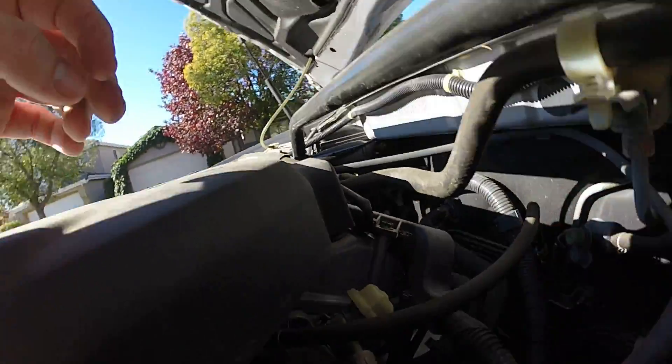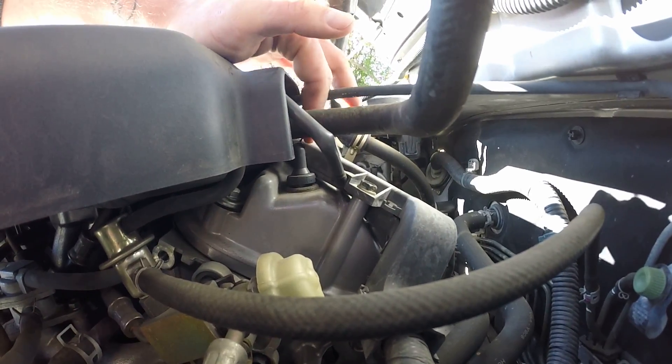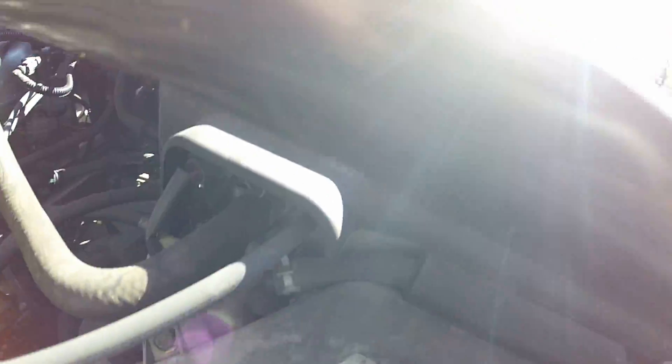PCV valve right here on the valve cover — the rear valve cover. Really easy to come out, it pops right out. The hose has a little hose clamp on it. So if you wanted to change this one, it'd be super simple to change. But I'll do a how-to video on that.